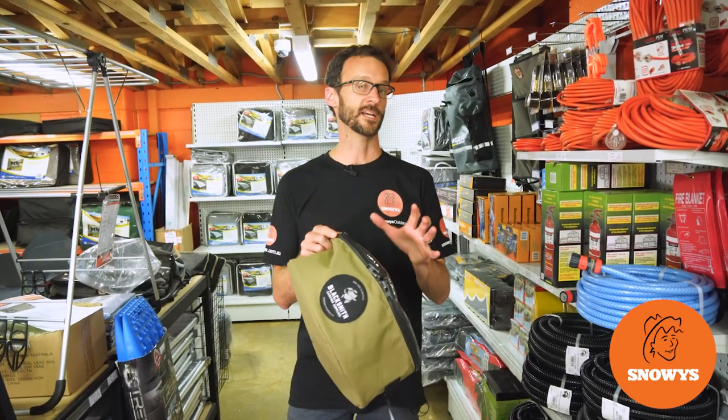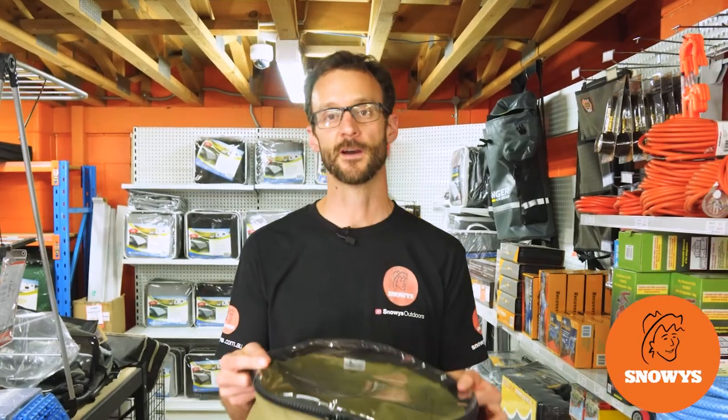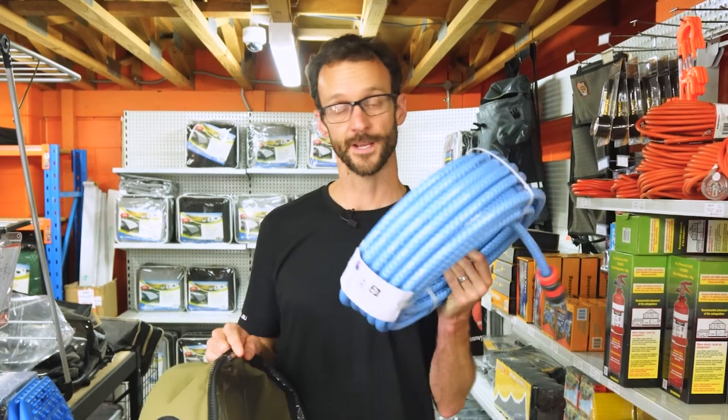This is the water hose bag from Blacksmith Camping Supplies — a tough-as-nails way to transport your drinking hose in your caravan. I'm gonna tell you all about it. Let's check it out.